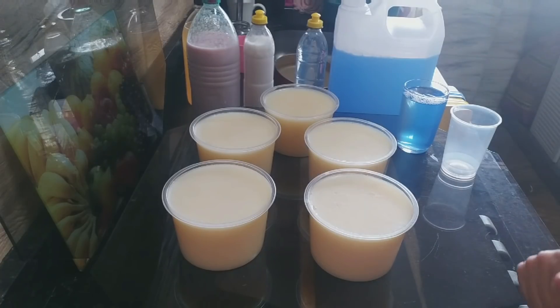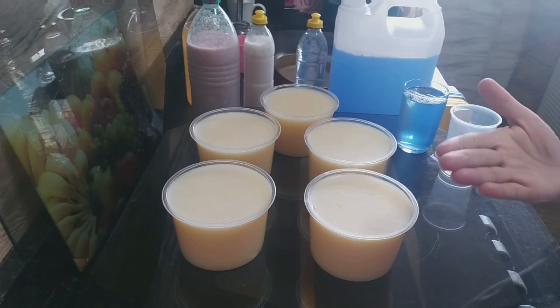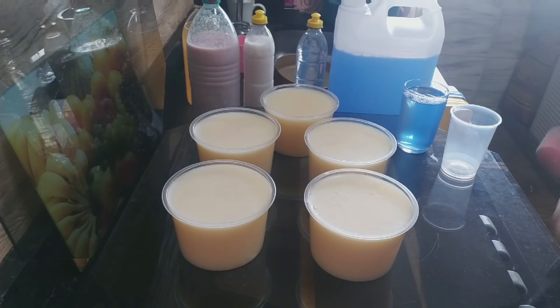Porque agora é só correr pra descrição, clicar no link da receita e compartilhar bastante. Porque no momento que vocês compartilham, vai chegar em pessoas que ainda não viram. Bom? Compartilhando é dessa forma.